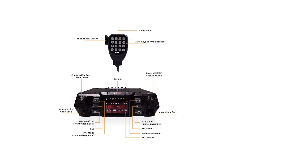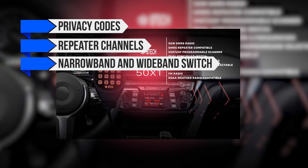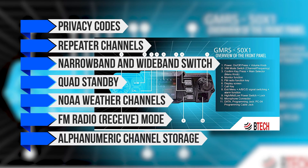It doesn't transmit on the seven low-power channels reserved by the FCC for handhelds. Other notable features on the GMRS 50X1 include privacy codes, repeater channels, narrowband and wideband switching, quad standby, NOAA weather channels, FM radio receive mode, and alphanumeric channel storage.